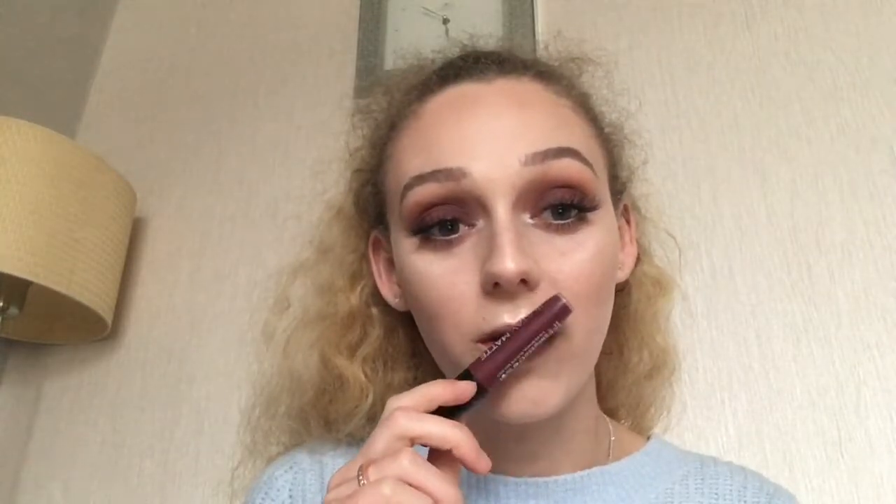For lips — I didn't think that eyeshadow was going to come out this dark, so I wasn't sure whether to go nude or bold. I decided to go bold, so I'm using the Rimmel Stay Matte in the shade Plumness Show. I need to be very careful applying this because I'm messy with lipstick. Look at that colour — it's just so nice!